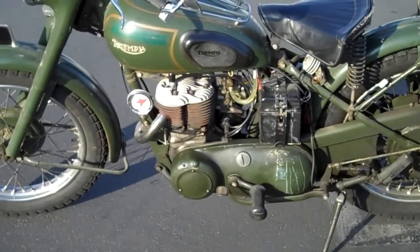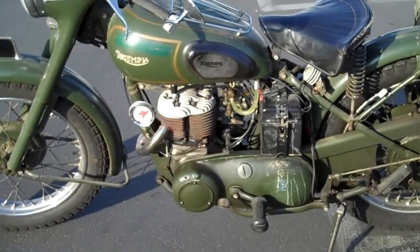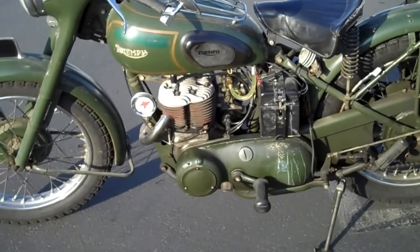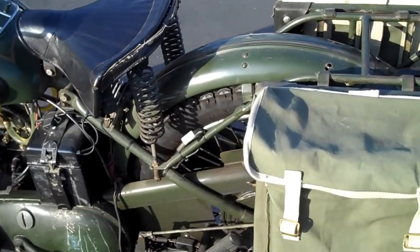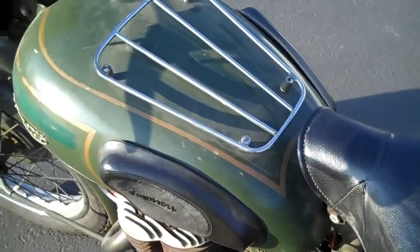This is a 1955 Triumph TRW. It's a military machine used a lot by NATO and such. This particular motorcycle is complete the way that it came — nice, clean, olive drab.